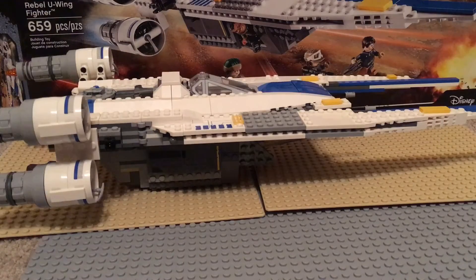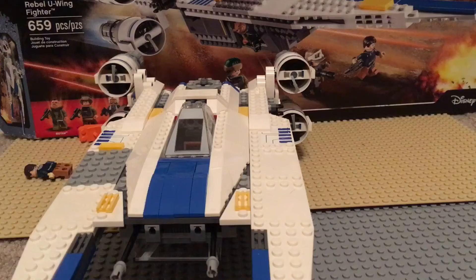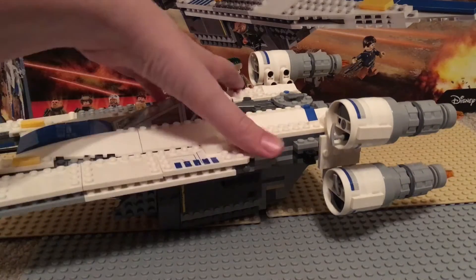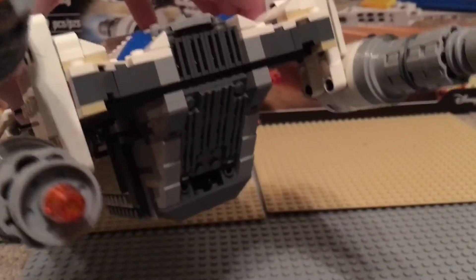This is the U-Wing — here it is from the front view, that's from the side view, and that's from the back.